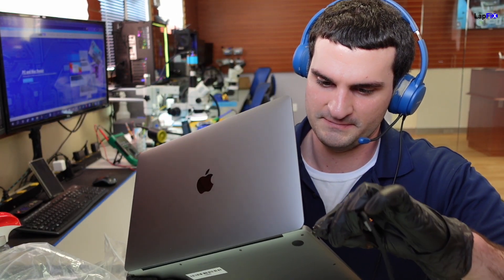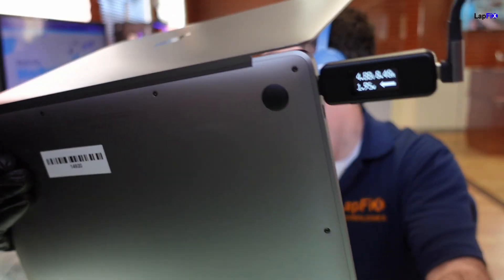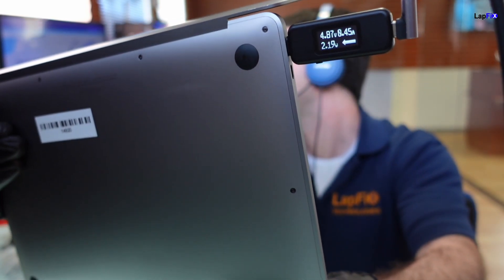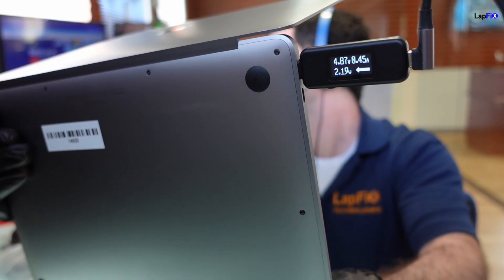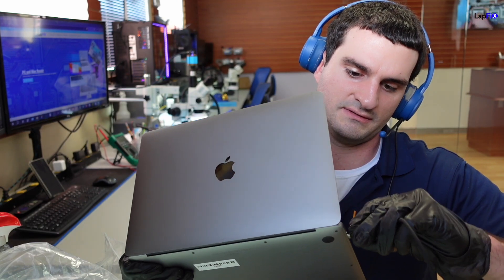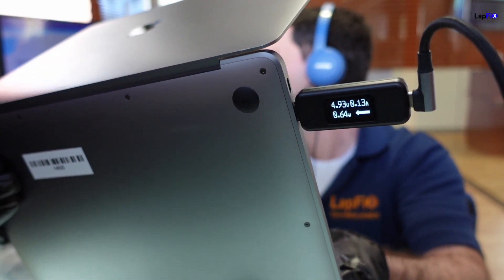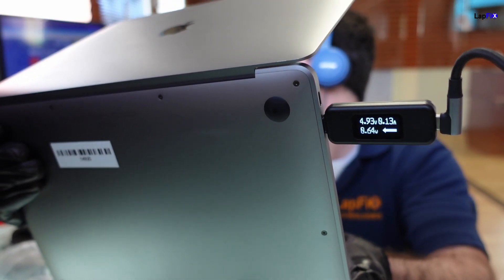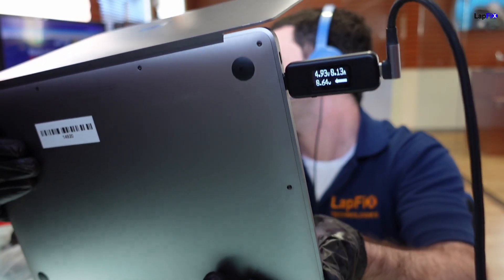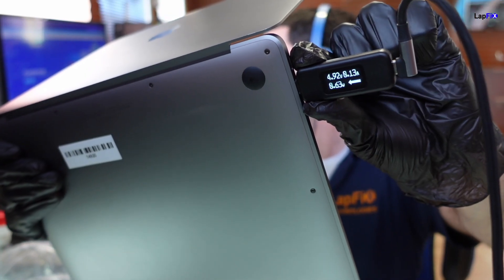For some reason this one is not charging, so we want to see what the issue is. Let's plug it in and see what our readings are. We're probably looking for about 20 volts with some amperage, but we're getting about almost five volts and about 0.45 amps. Let's plug it into the other port — we get a lesser reading there. The current is a lot less, about 0.13.